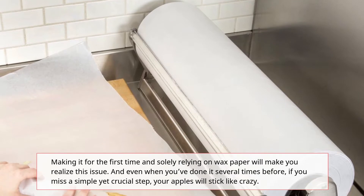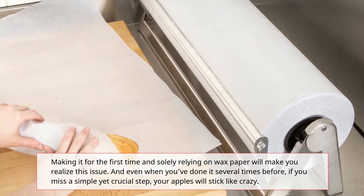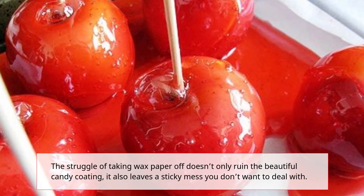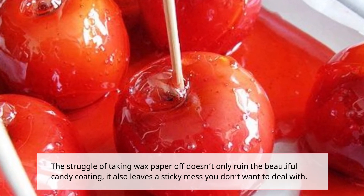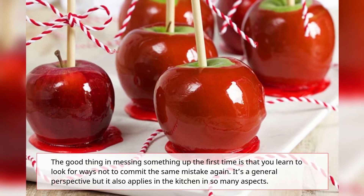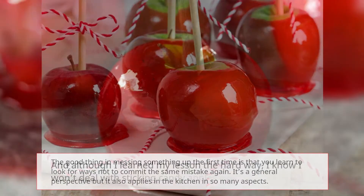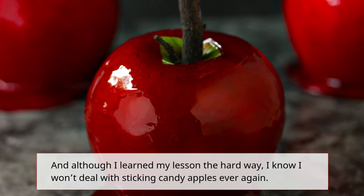Making them for the first time and solely relying on wax paper will make you realize this issue. And even when you've done it several times before, if you miss a simple yet crucial step, your apples will stick like crazy. The struggle of taking wax paper off doesn't only ruin the beautiful candy coating, it also leaves a sticky mess you don't want to deal with. The good thing about messing something up the first time is that you learn not to commit the same mistake again. Although I learned my lesson the hard way, I know I won't deal with sticking candy apples ever again.